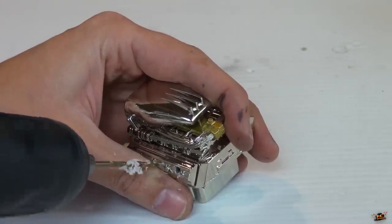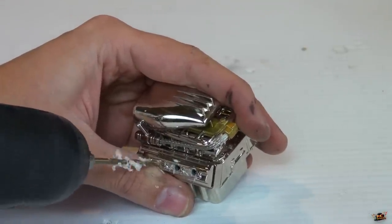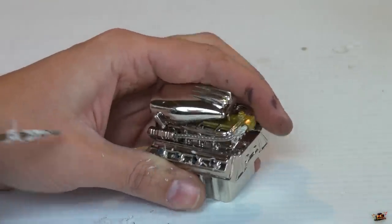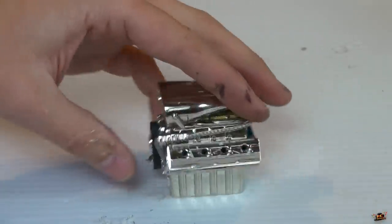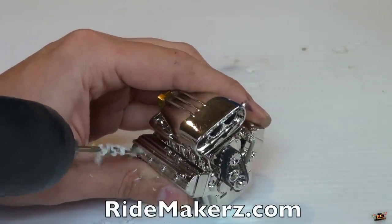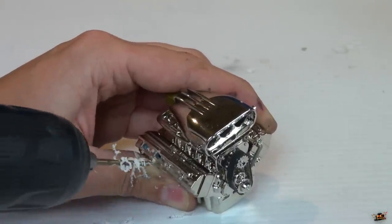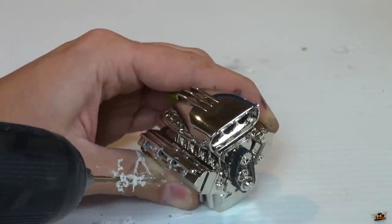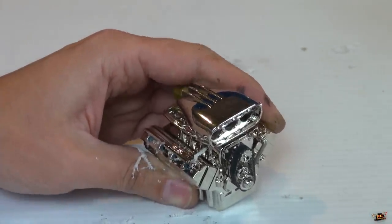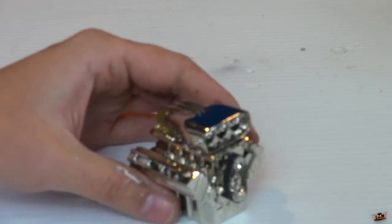I'm just going to do four of these right beside them. There we are — all eight. Chips out of the way, give my engine a blow. There we go.